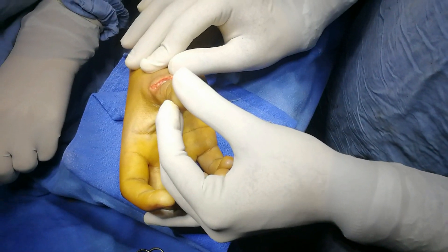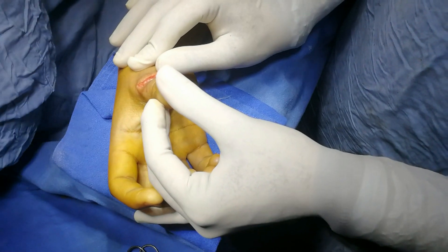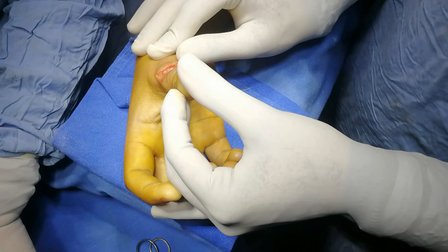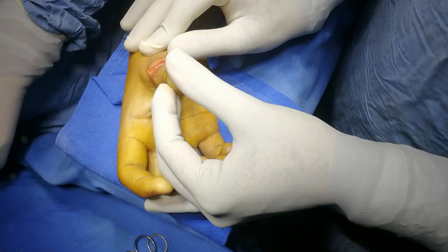This is the tendon. It's beautifully repaired from one end to the other end, from the radial to ulnar side, using five zero polypropylene.